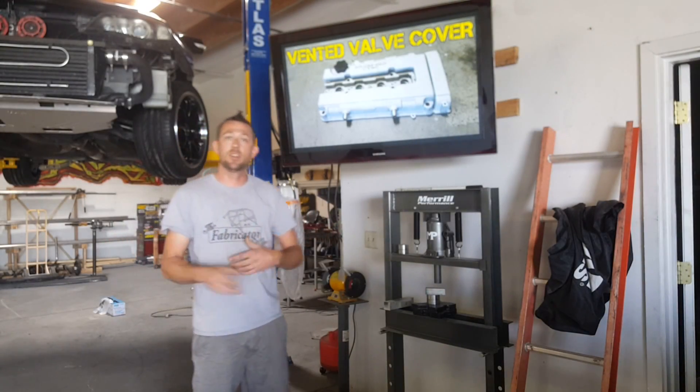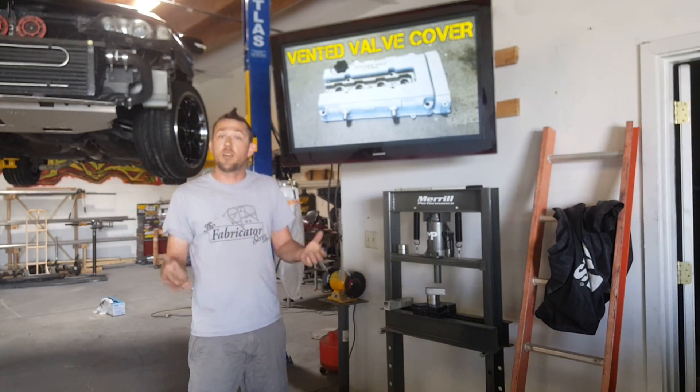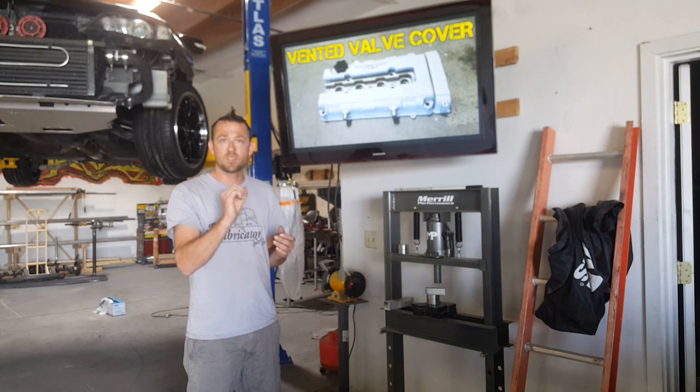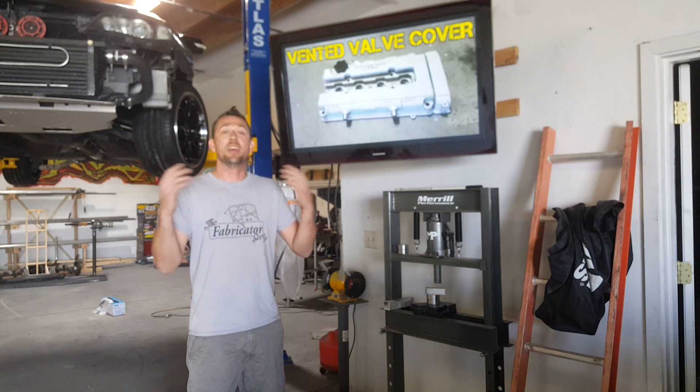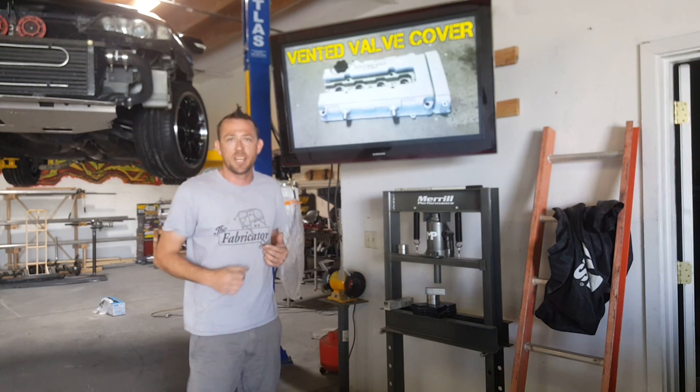Ventilation systems — every engine has one and every engine needs one. But when your factory system with the really small ports just isn't enough for your high-revving monster, you've got to change it up a little bit. That's what we're going to go over today, only on the Fabrication Series.